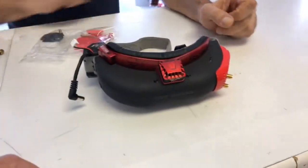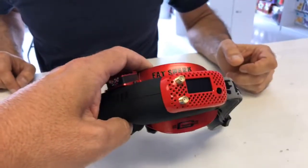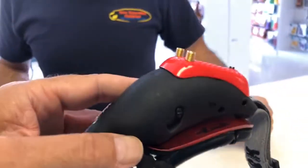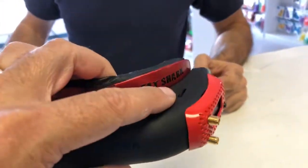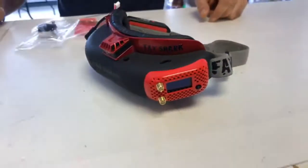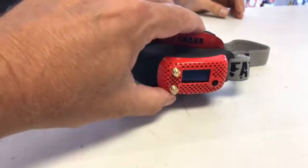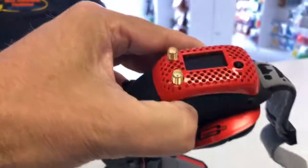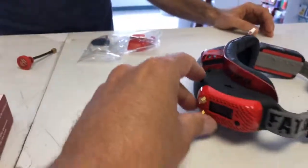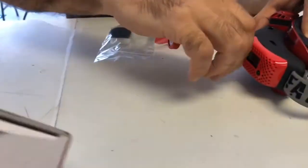We just finished installing the Rapid Fire into the Attitude. Look at how nicely this fits. I remember when I put the 3D module in an Attitude before, I actually had to glue it in with some green duct tape or something to keep it in, but this one just perfectly fits in. Look at that — excellent.